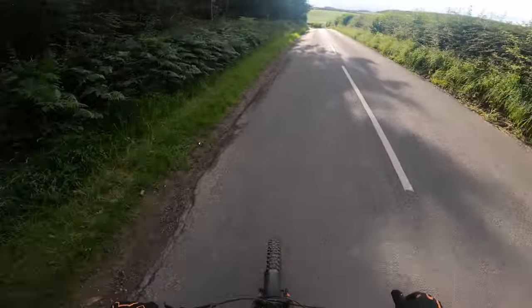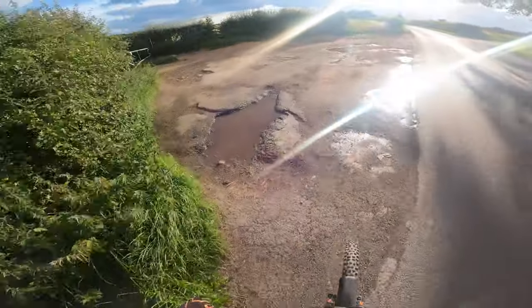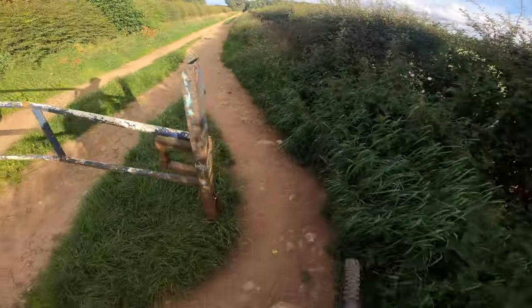Alright, a bit of a road section now to Wuther Woods. No cars parked this end so hopefully there'll be no dog walkers.